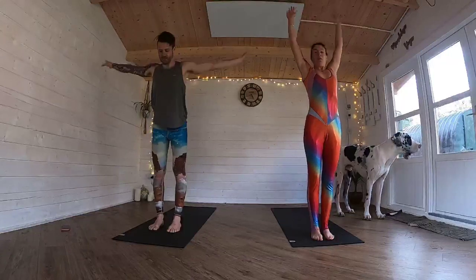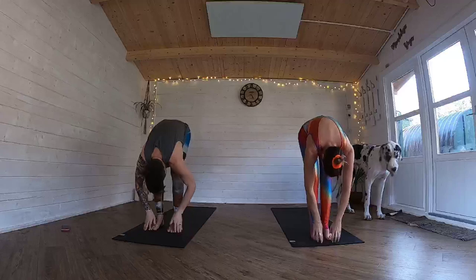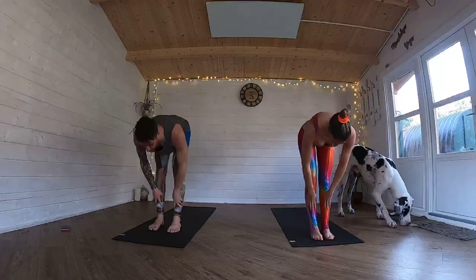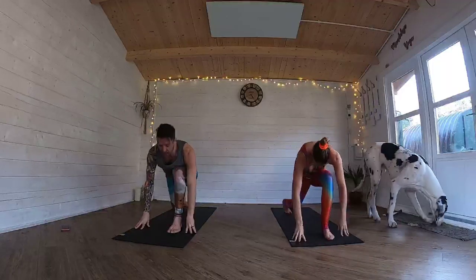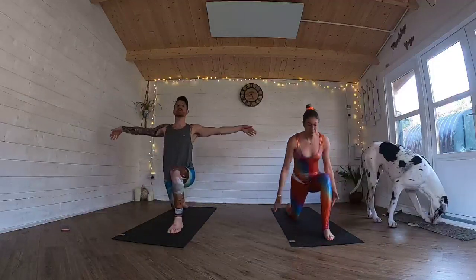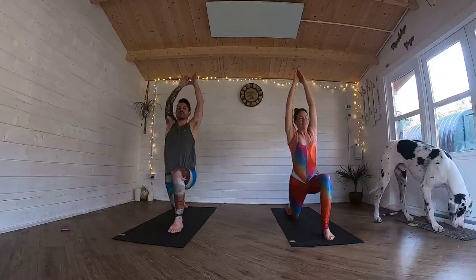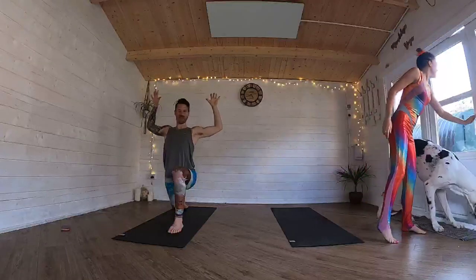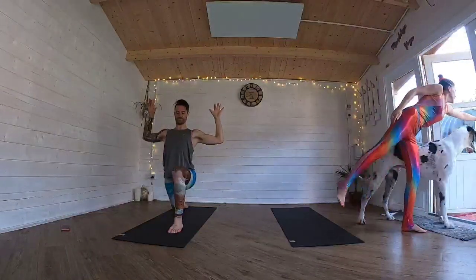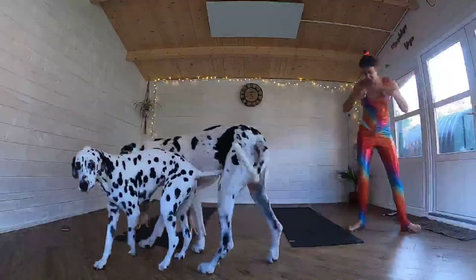Exhale, fold yourself all the way back down over the legs. Inhale, rise to flat back. Heart over to nice flat foot. Exhale, hands to the floor. Set that right foot back. Drop the right knee down. Inhale, sweep those arms up. Exhale, pull the elbows down through cactus arms as they draw down beside you. And the hands come all the way down to the floor.